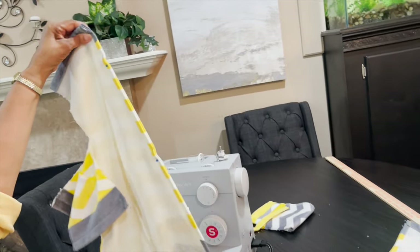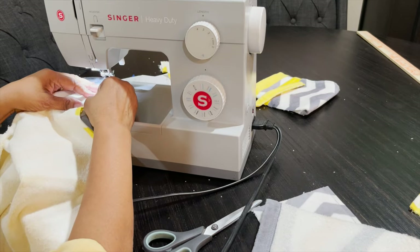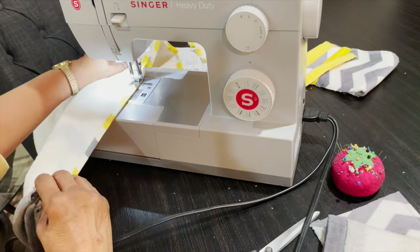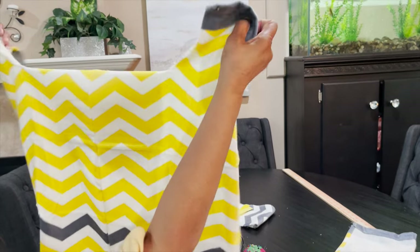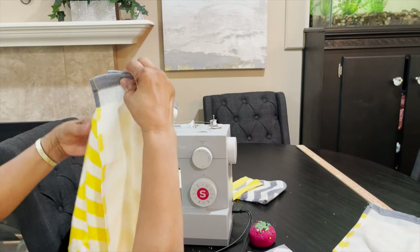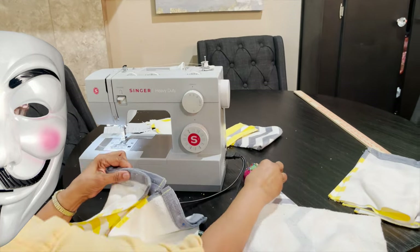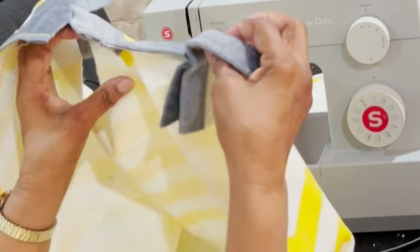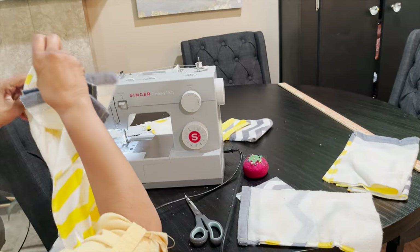Now we're going to sew our towels together. You've got your seam here — this is the back seam — and we're going to stitch these together starting from the top. Now we've sewn our back together and have the seam down the back. This is our front, and you're going to sew the shoulder here. Let's put a pin here — this is your hole for your sleeve.